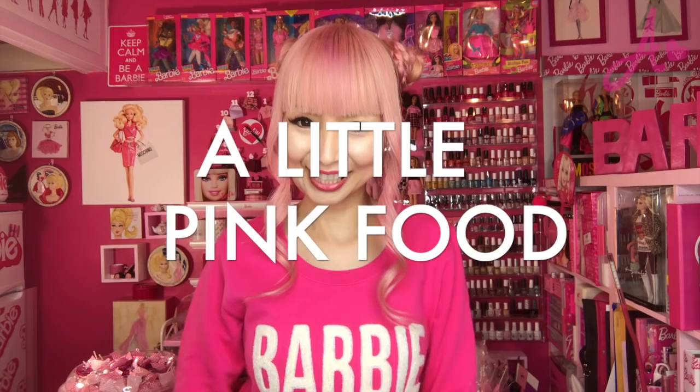Hi Barbie dolls! I'm Vanessa Barbie, Barbie lover in West Hollywood. Thanks for watching my video. Today I'm doing a little pink food cooking.